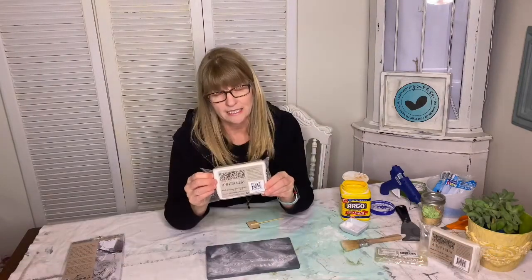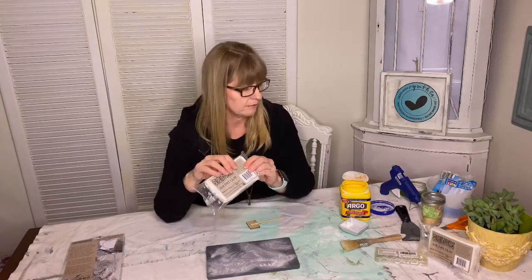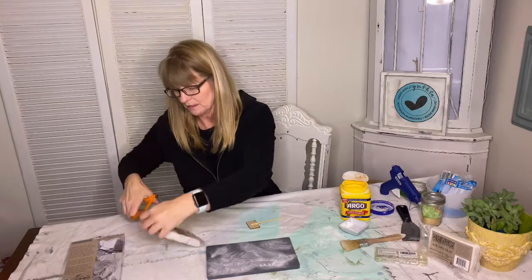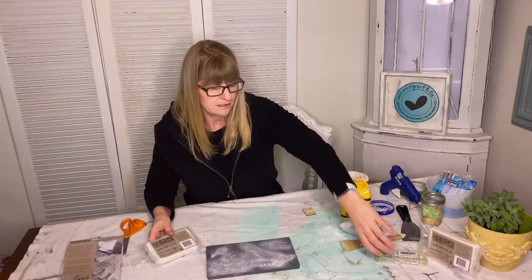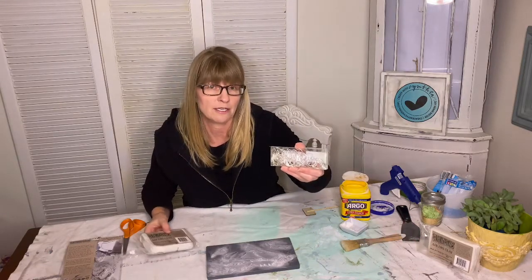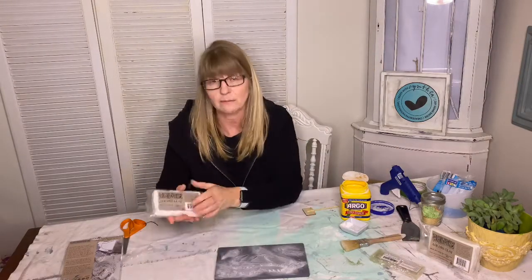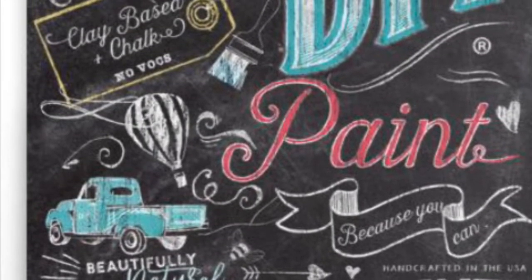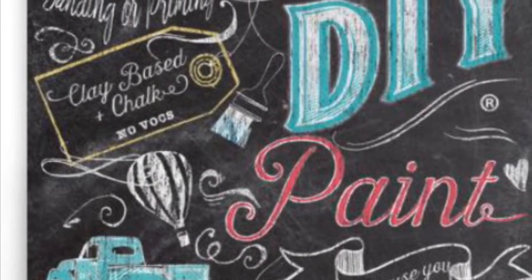Air dry clay from Iron Orca Designs comes in packaging like this. I sell it on my website at createwithcynthiashop.com. To make the wine charms you're going to need some charms — I'll put links in the description box, I bought them on Amazon. You're also going to need your decor mold, some air dry clay, and paint. I'll be using DIY paint for this project.